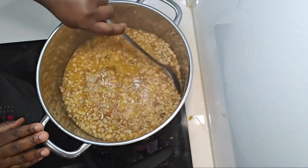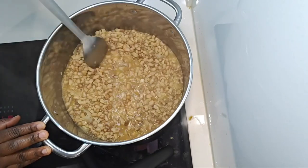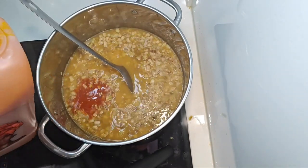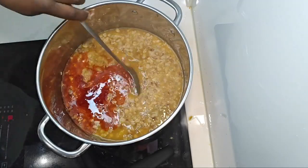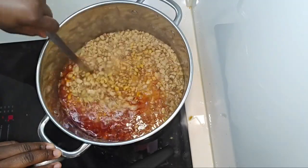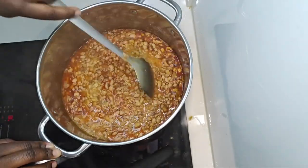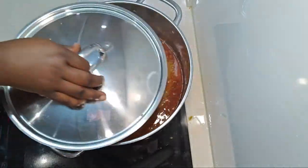I needed to add some more water because it's still a little bit hard. I'm now going to add in my palm oil and leave it to cook as well. Like I said, this is the laziest and easiest way of cooking stewed beans without sweating it out too much in the kitchen.